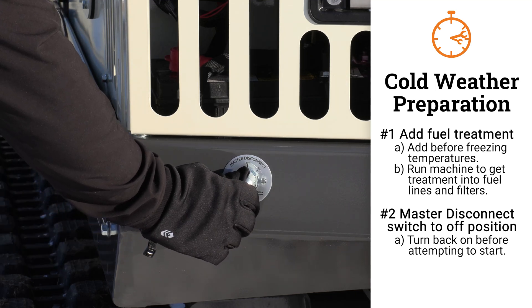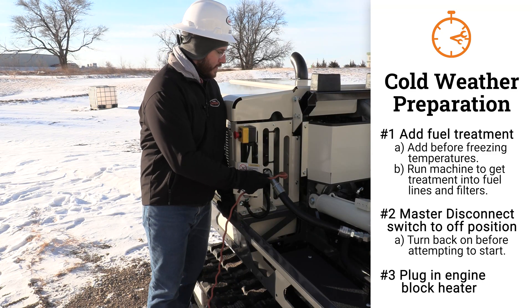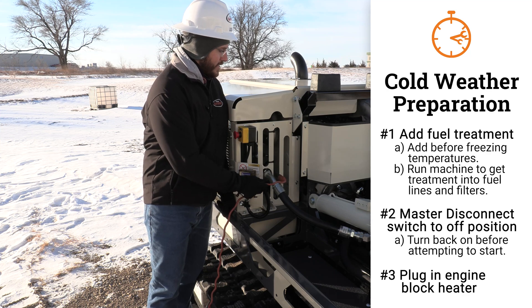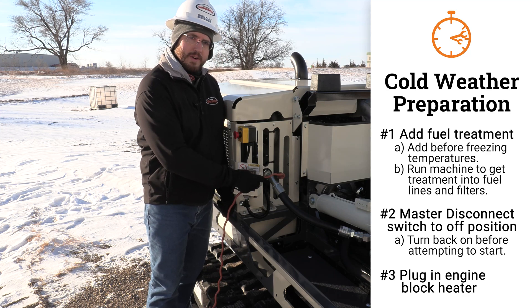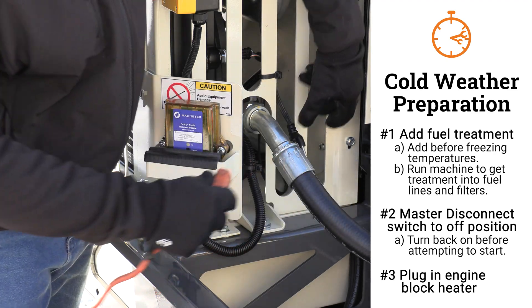This morning I'm going to turn the switch on before I start the rig. We plugged in the engine block heater. The engine block heater is designed to be plugged in overnight — it reaches 90% of its temperature in about five hours. This morning I'm ready to unplug the block heater so I can begin my day.